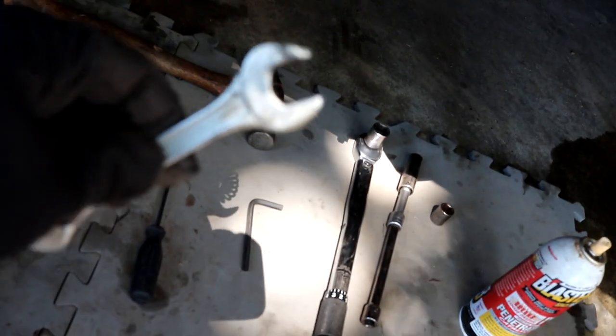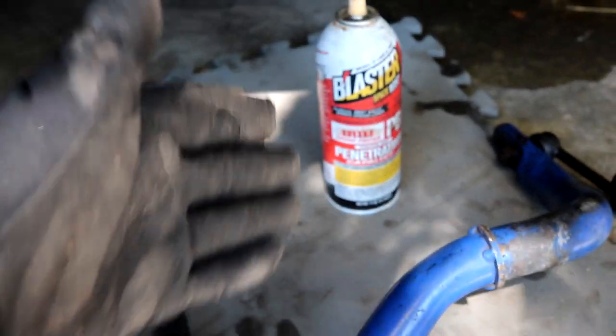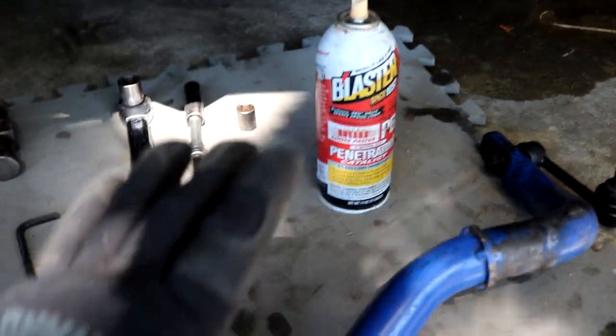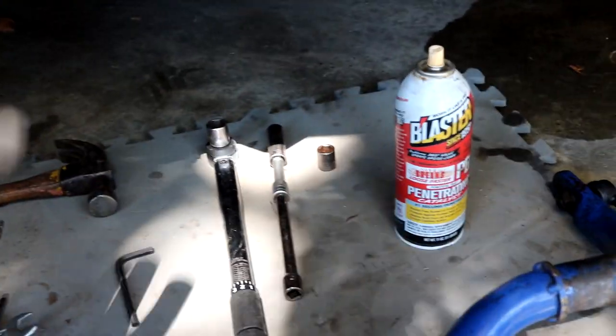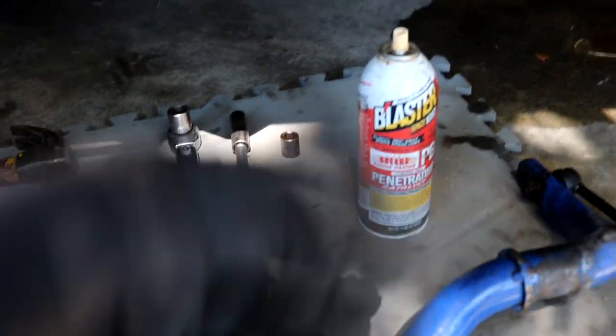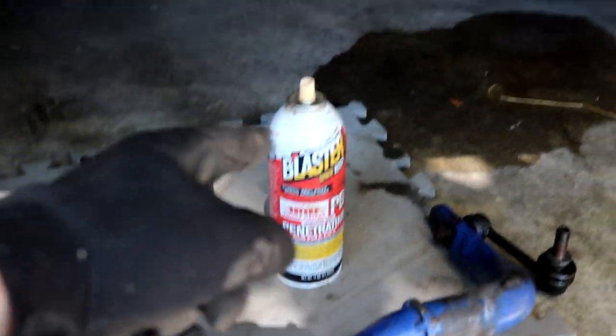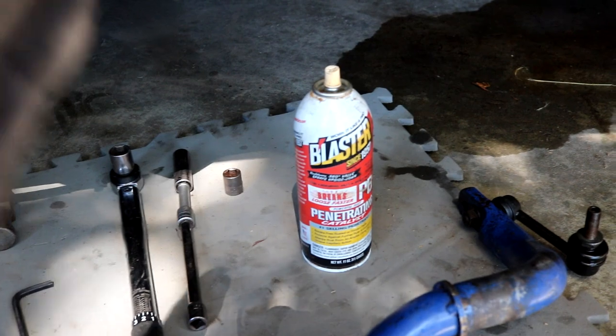A hammer also helps to get some of the nuts off — particularly the end link nut. You get the hammer on there and hammer one end so it breaks that nut loose. That's probably the most annoying nut on this entire project. I also have some PB Blaster here — a good penetrant. It's good to spray down the bolts and nuts you're going to be working with, giving it at least a couple hours before you get started. Spray it with penetrant first and it will potentially make your life a whole lot easier.